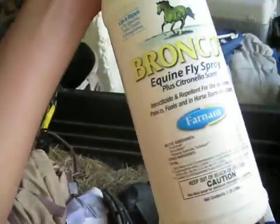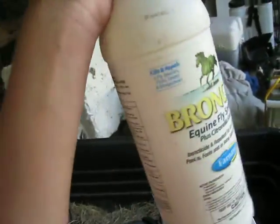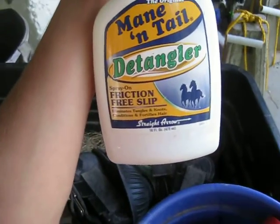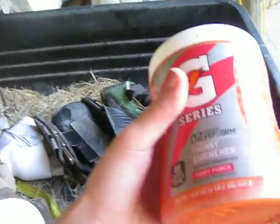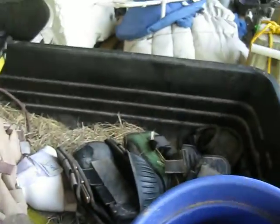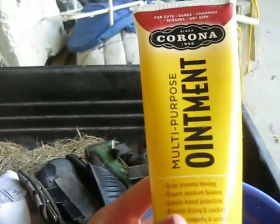So hanging off the side, I have Bronco Fly Spray, which works just fine. And then I also have this mane and tail detangler. I normally have Shoshin, but I do not have that today. And then I have this Electrolyte Gatorade — it's in Fruit Punch, because that's what my horse likes. And then I have this moisturizer called Corona.